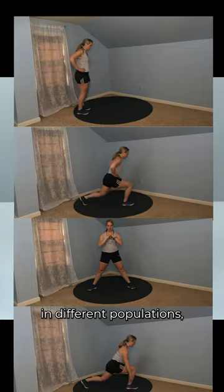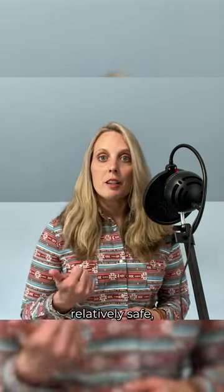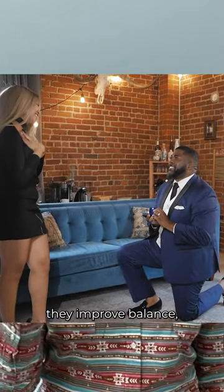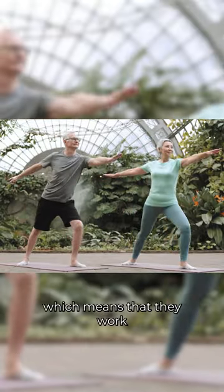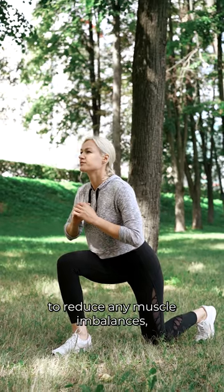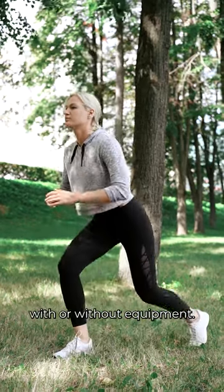Lunges are commonly used in different populations, including older adults. This is mainly because they're relatively safe, they mimic movements that we would do in everyday life, they improve balance, they're unilateral — which means that they work one leg at a time, and this helps to reduce any muscle imbalances — and they can be independently performed at home with or without equipment.